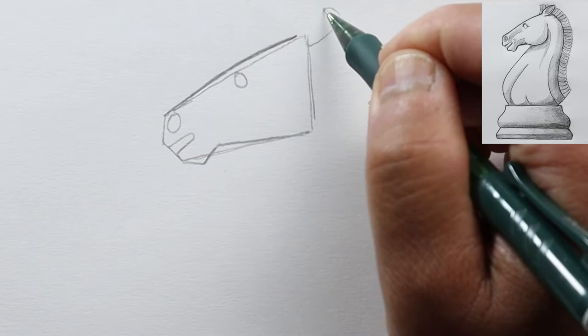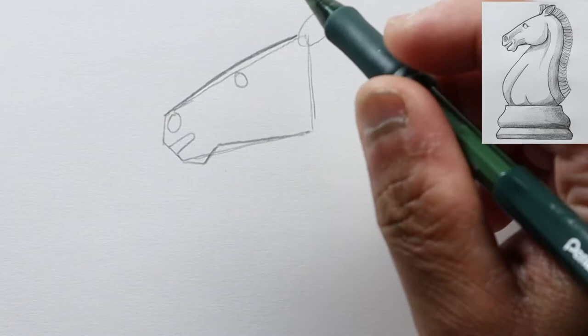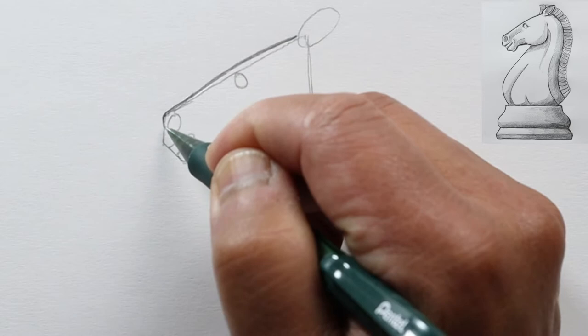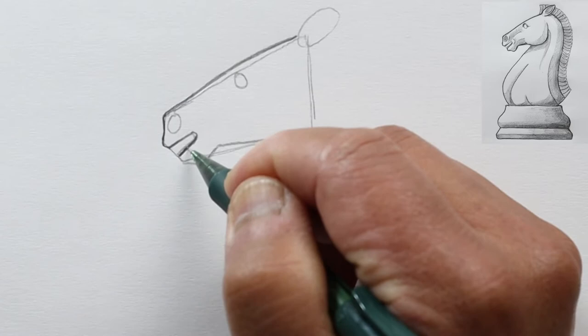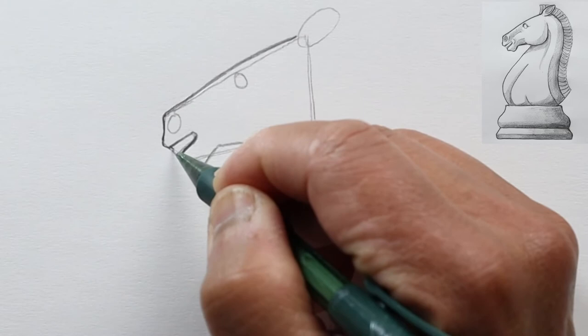At the top of this tapered rectangle, let's draw another oval, and then we can start putting in the details of his face. Let's just curve this line a little bit, then curve it in and make this part darker.